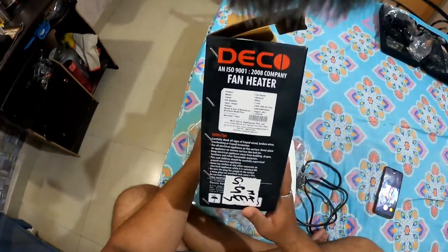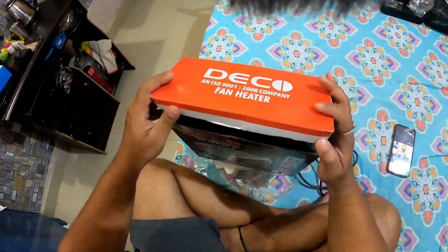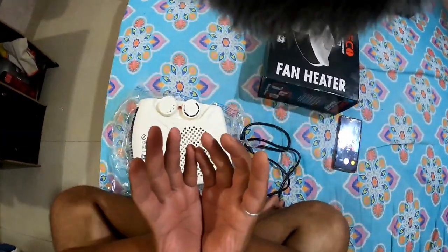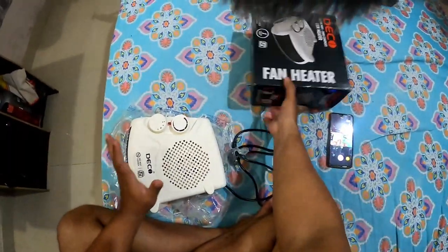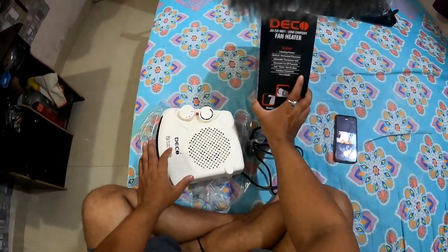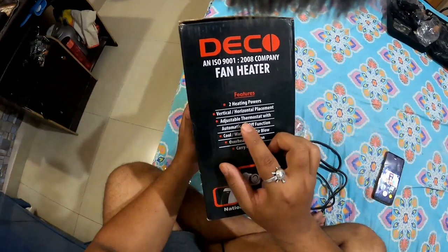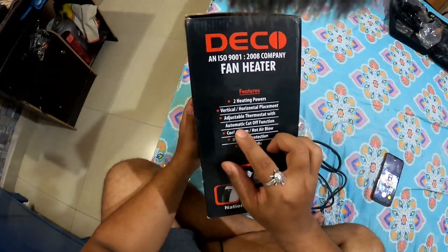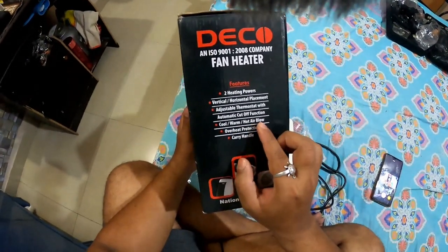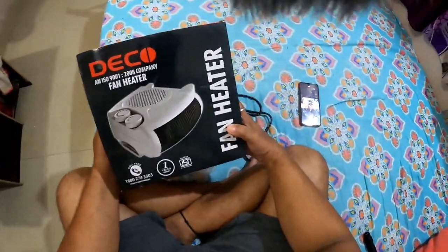This is a Deco fan heater, company in Bangalore. The rain is raining so many times, it is very bad, the whole house is cold. So I thought let's go in the room and sit in front of it. There are features: two heater power settings, vertical and horizontal placement adjustable, thermostat with automatic cutoff — cool, warm, hot blow, overheat protection, carry handle — very easy, you can carry it.